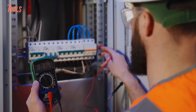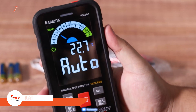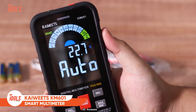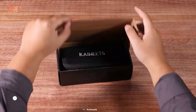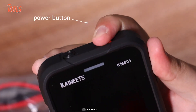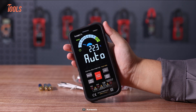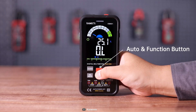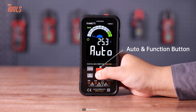Are you one of those people who never want to measure electric values inaccurately? Then the Kaiweets KM601 smart multimeter will be a worthy option. This multimeter has everything you need — just press the power button on top and get started with a super bright display.